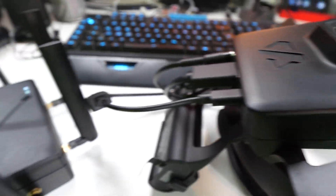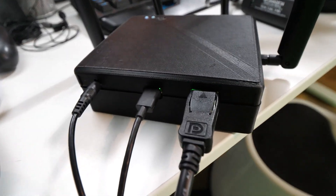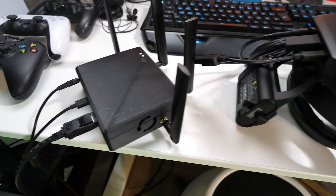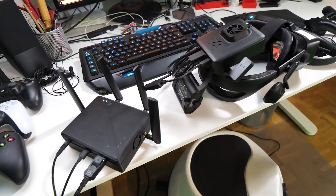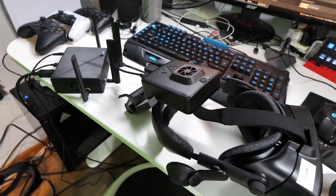Also included in the package will be a Wi-Fi 6E router. The one I have here is also a prototype — it's 3D printed, very loud, very big, and has four antennas. But the final version will be smaller, quieter, and have only two antennas. The cool thing about this device is you can place it anywhere — you don't have to mount it on the wall like with a Vive wireless adapter. That's pretty cool.